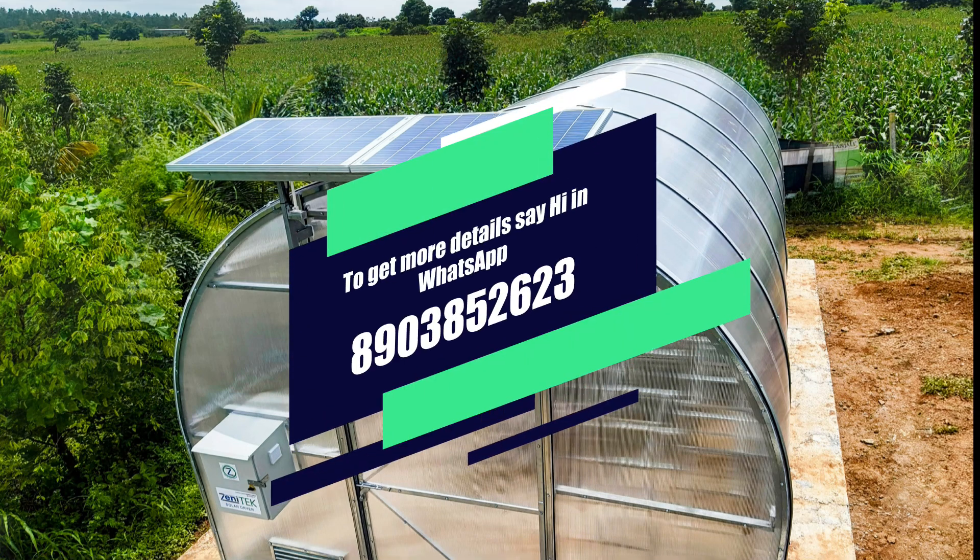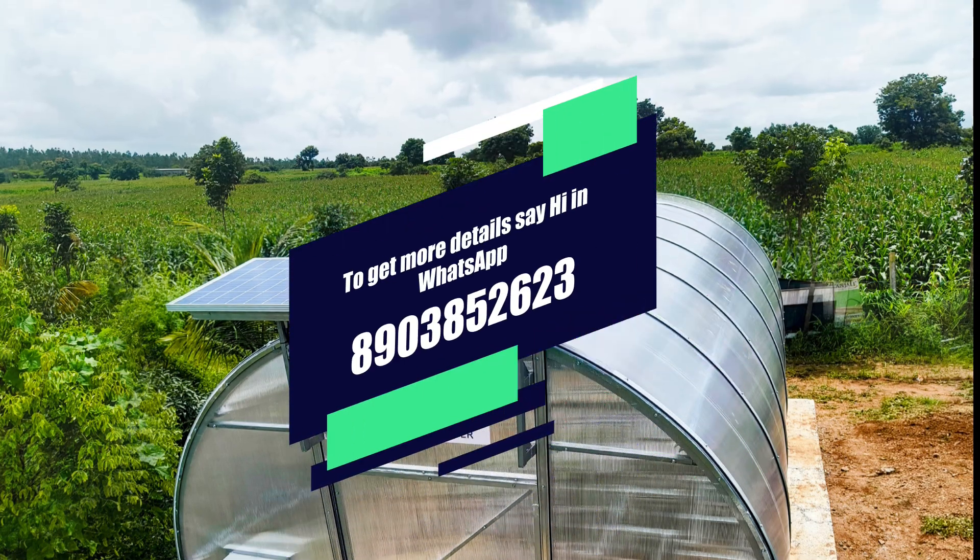Zenitech Solar Dryer 1210 — harnessing the power of the sun for a sustainable farming future.